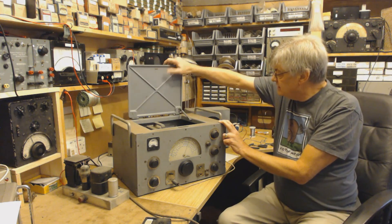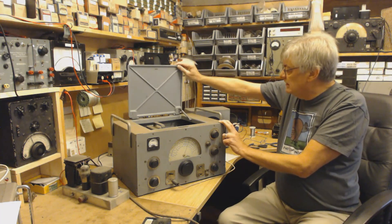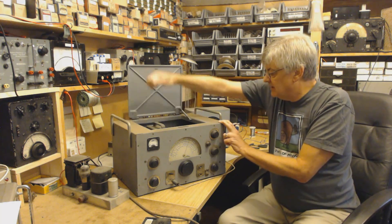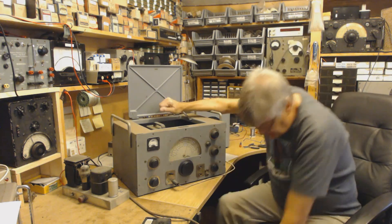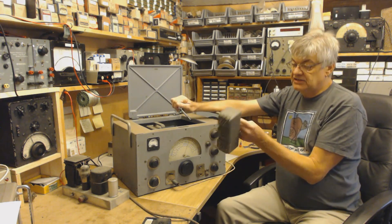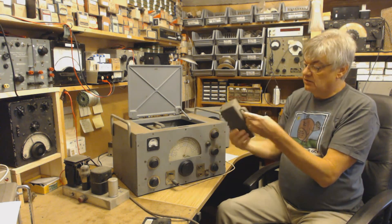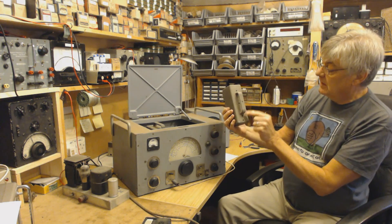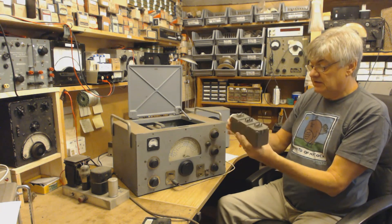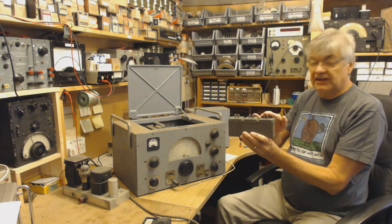Just that lid there - that's a piece of cast iron. Goodness me, it's no wonder it all weighs so much. And the coils, they plug in the top there. The chap that restored his - from the pictures - took all these apart and cleaned it all up. These holes here are for aligning - RF, mixer, oscillator, all that sort of thing. That's what these three are: oscillator, mixer and RF stage.